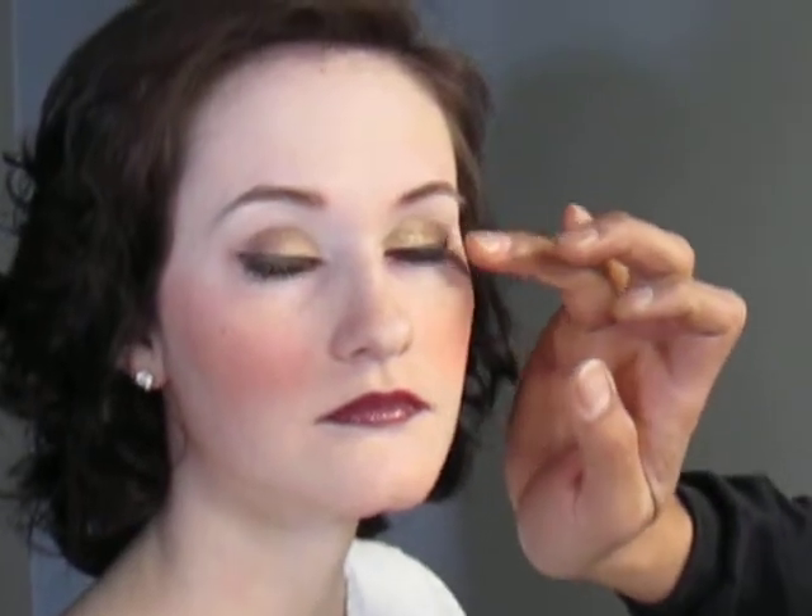And then we just did the eyeliner — kind of extended it, made it a little bit longer — and then added a maroon and brown for the depth on the outer corners of the eye. We also took the maroon and brought it underneath, blending it really lightly so it made the lashes look fuller.